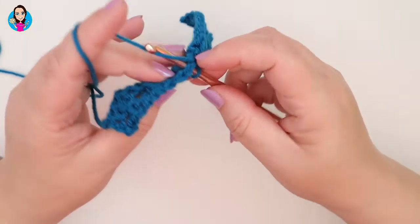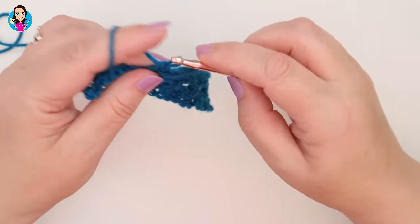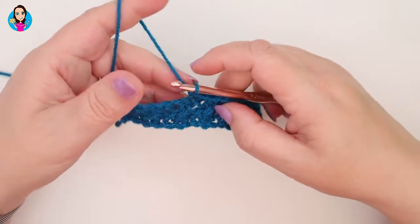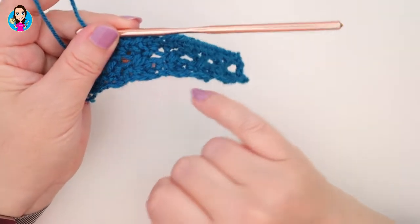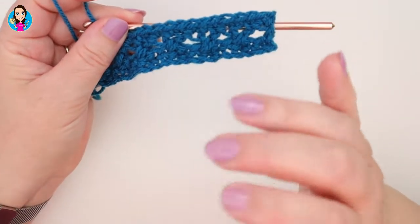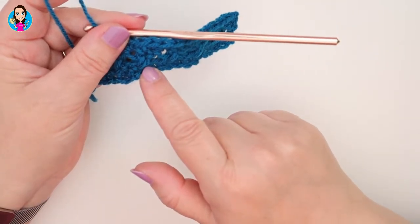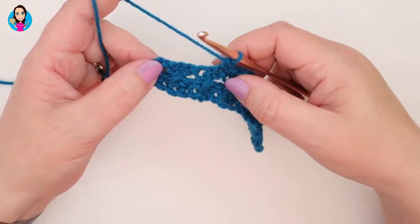If you pull your work apart slightly you'll be able to see where those chain spaces are: chain space, treble, treble. Pause the video now whilst you do your stitches all the way down this row. Remember you're doing double crochet into treble, treble, and then into the chain space. I will join you at the end of the row where things are slightly different.